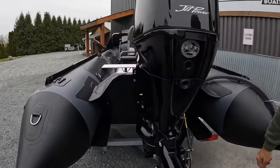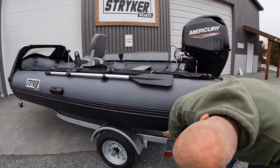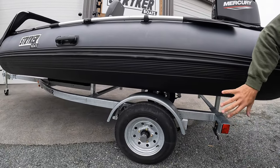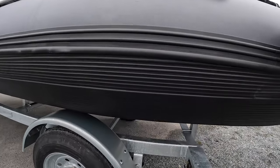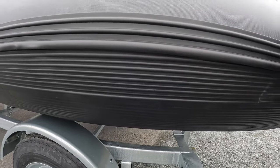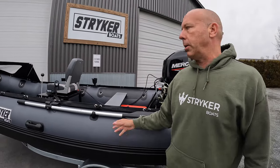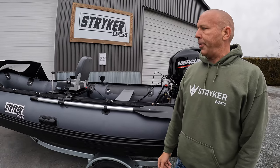Moving around to the side of the boat — being our pro model, it does have our Striker Shield rubber protection on the entire hull of the boat. This is unique to us; we've designed and developed it. Make no mistake, this is not an imitation of something — we are the original protection for rubber boats on the market. This is an extraordinary feature. It gives you peace of mind while you're out on the water and it's the best insurance you can have for your boat.